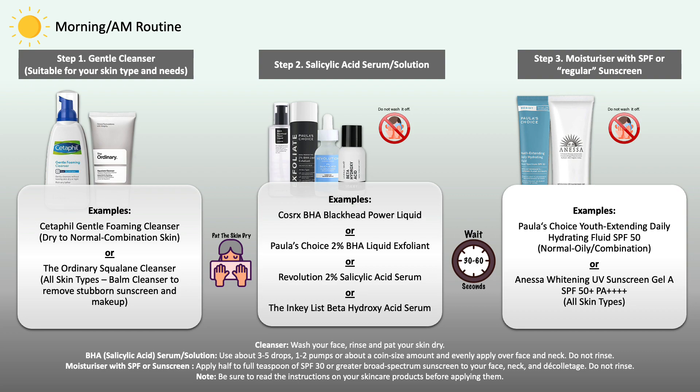After washing your face with a suitable gentle cleanser, move on to applying your BHA exfoliating acid serum or solution. Then follow with either a moisturizer that already includes SPF, or a regular sunscreen that works well for your skin type so it feels comfortable yet protects the skin. Since we are working with an exfoliant that can make the skin sensitive to the sun, sun protection during daytime is important — so don't forget your sunscreen.